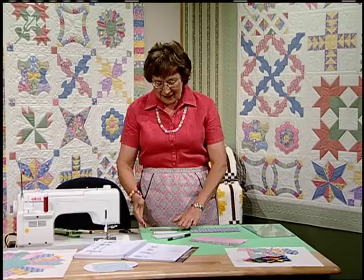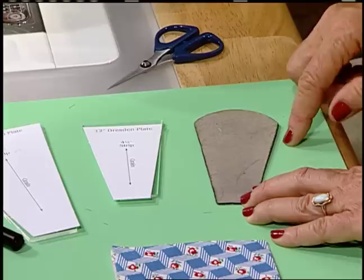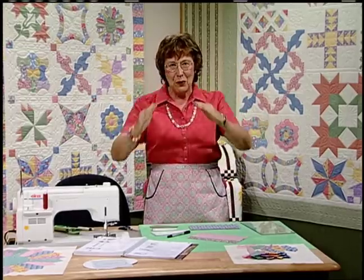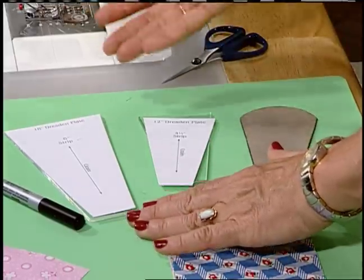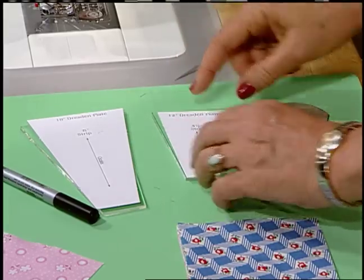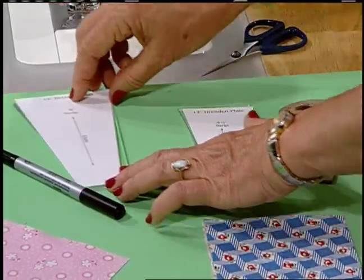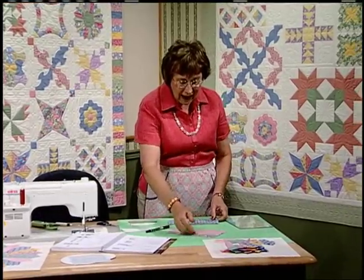The Dresden plate started out with a curved top, and the women would actually sew the wedges together, turn under the curved edge, and hand appliqué it down. Somewhere along the way it changed to pointed. This is the template we're using — it doesn't even look like a point yet, but you could use cardboard templates. The strip for the 12-inch block is 4¼ inches; the strip for the 18-inch is 6 inches. You need five different fabrics — blue, yellow, purple.